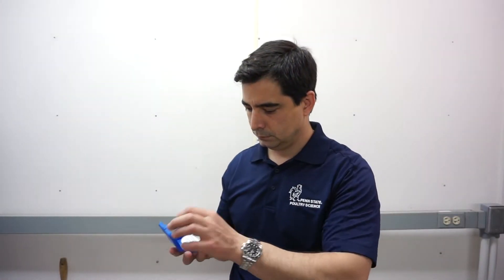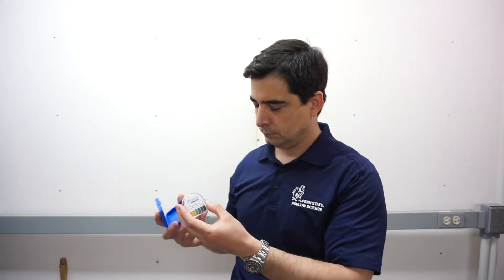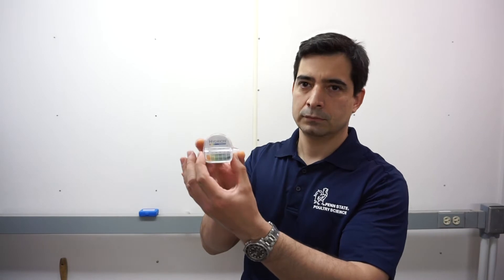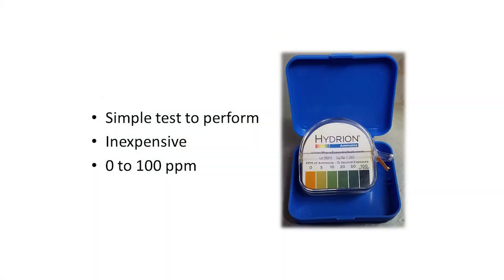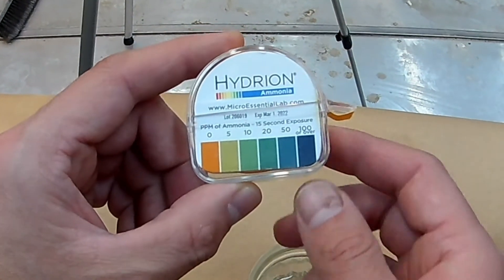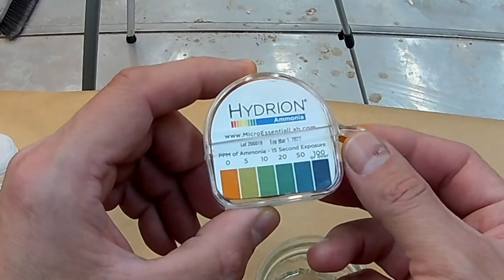Ammonia test paper is a simple and inexpensive method of measuring ammonia gas levels in poultry houses and is widely used for animal welfare audits. Ammonia test strips typically measure ammonia gas concentration from 0 to 100 parts per million and have a color scale that shows 0, 5, 10, 20, 50, and 100 parts per million.